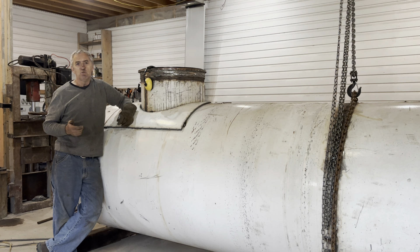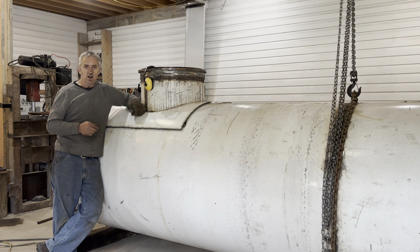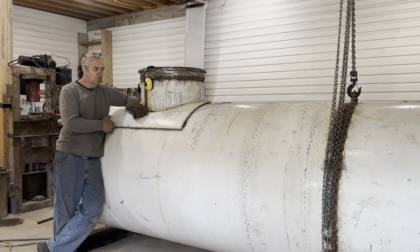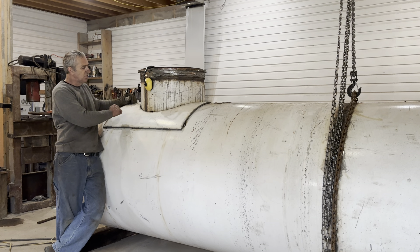Doubler plates are not allowed anymore according to the American Bureau of Shipping, who regulates submarine construction. It's an unfounded decision — there's no reason for it. Their concern is corrosion between the two layers. It's going to corrode right off the bat, but it'll stop right away because the oxygen gets used up. You need oxygen to support corrosion, and there's no oxygen in there. As long as you do at least two passes on the welds, it's going to be watertight — no water is going to get in. I'm 100% comfortable, as are most submarine builders, to do the doubler plate.